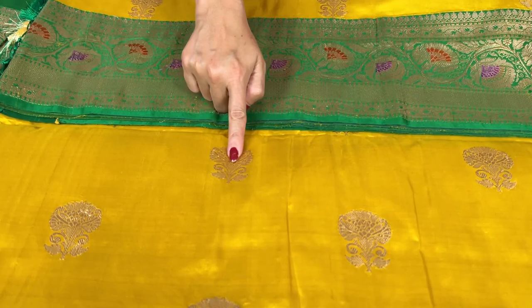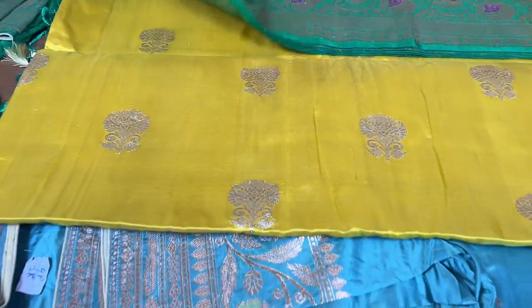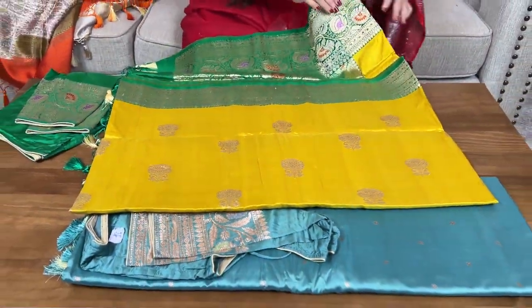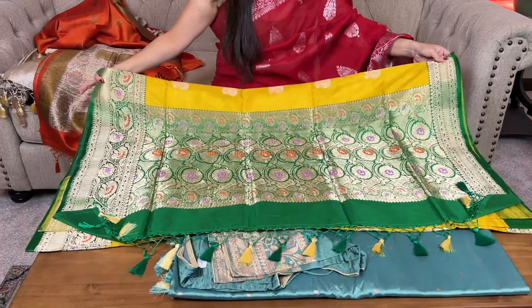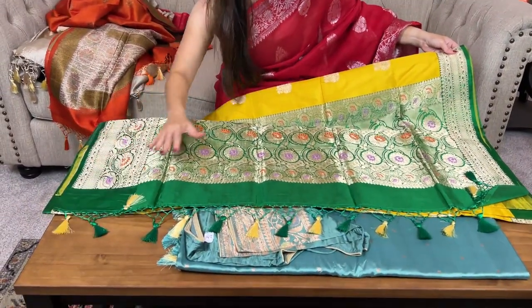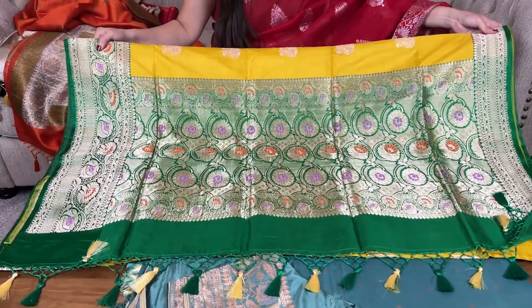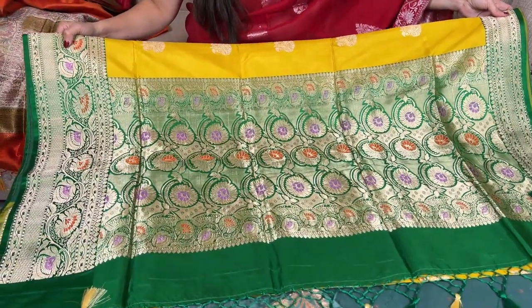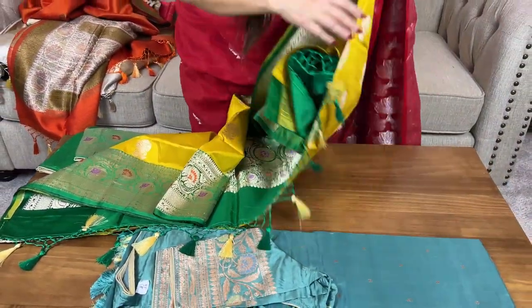This is an antique silver kind of gold — it's called water gold or antique silver kind of zari. Let me first show the pallu of the sari — this is also silk mark certified Banarasi. Look at this beautiful design on the pallu; again it has minakari weaving on the pallu. Now let me open the sari for you.